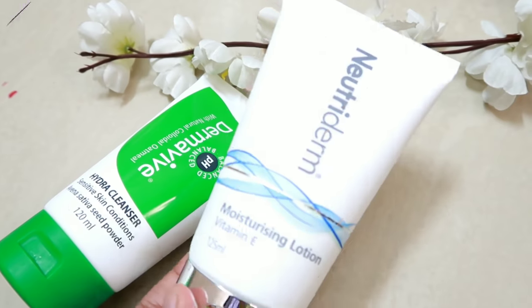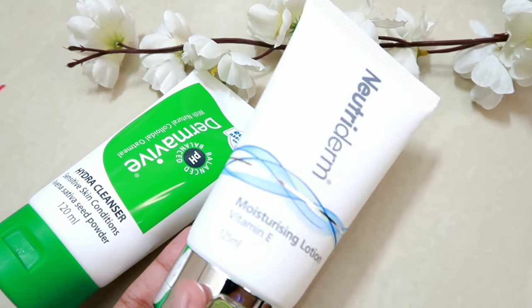Next, I'm going to use a moisturizer and then a makeup base.